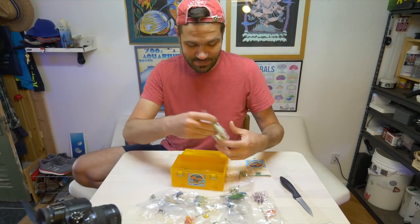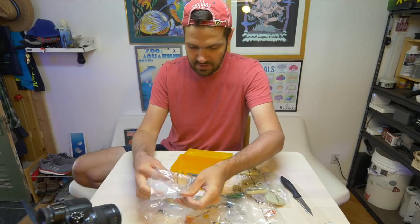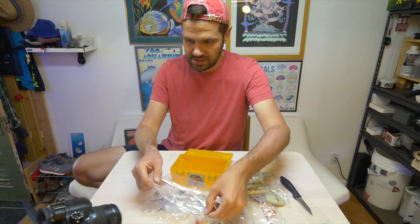I actually did not expect that this was a build-your-own kit, but hey, give me a moment — I'm going to come right back after unpacking all of this stuff.